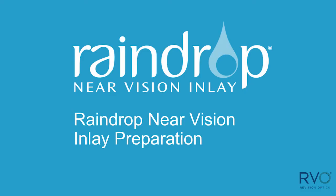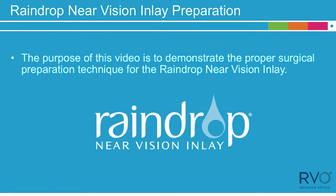The purpose of this video is to demonstrate the proper surgical preparation technique for the Raindrop Near Vision Inlay.